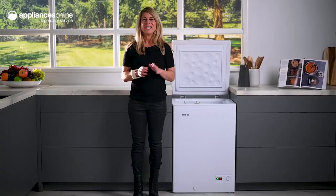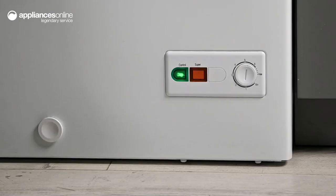To control and monitor your temperature settings, the simple-to-use external temperature controls make it quick and easy.